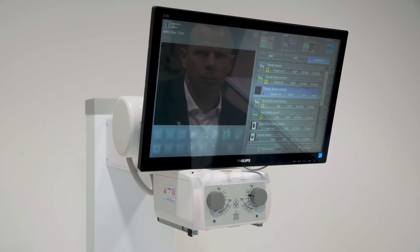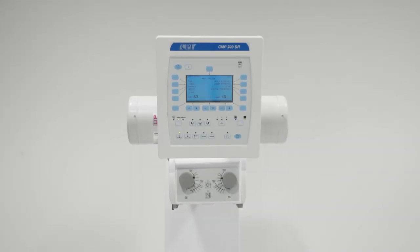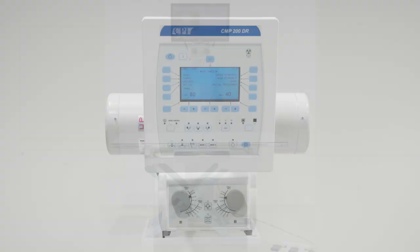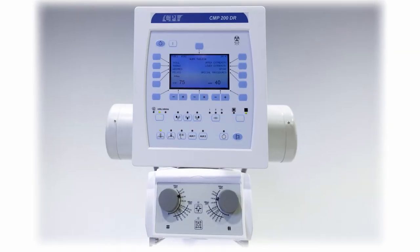Alternatively, we can mount the system with either of two membrane consoles: the ZoomX LC or the CPI RAD console. Both offer the comfort of all key generator parameter settings including APRs and advanced controls such as AEC.